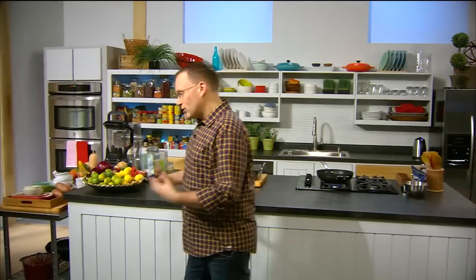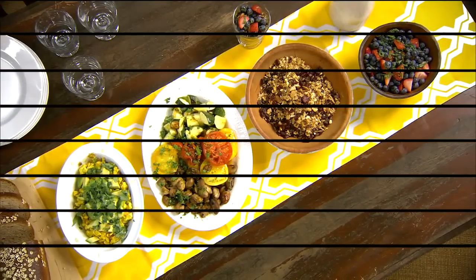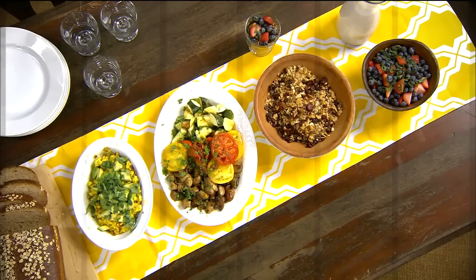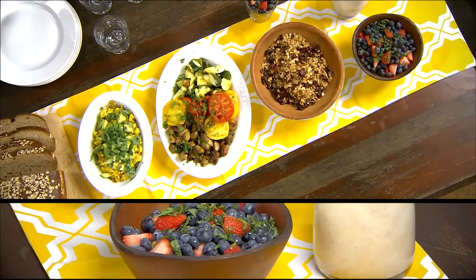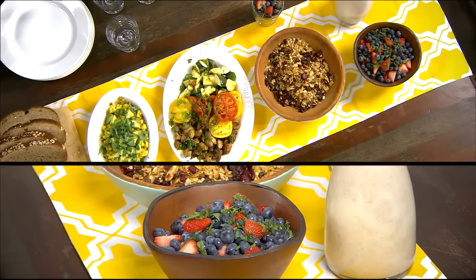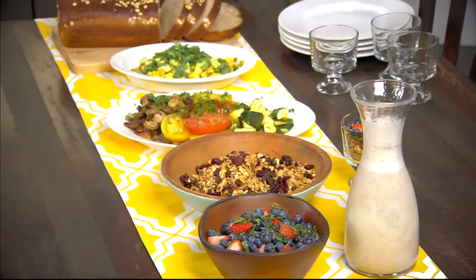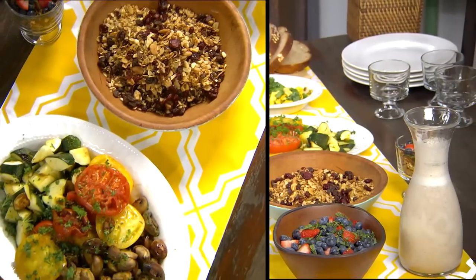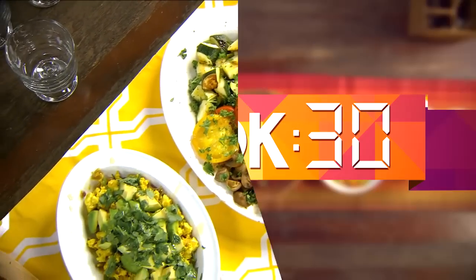On today's show we're going to be talking about breakfast — a meal in itself and the most important meal of the day. On the menu today we have scrambled tofu topped with avocado. We're going to make our own homemade granola and our own almond milk to go on top, smother that with fresh berries, and on the side we're going to have some grilled vegetables — mushrooms, tomatoes and zucchini.